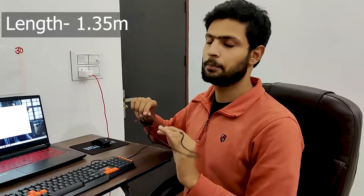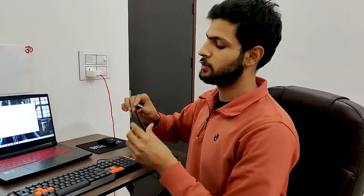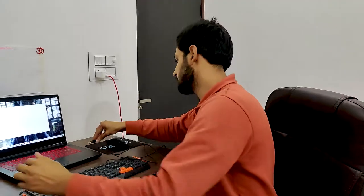The length of the wire of the keyboard is around 1.35 meters. It is a USB type keyboard, so simply just plug it in and use it.